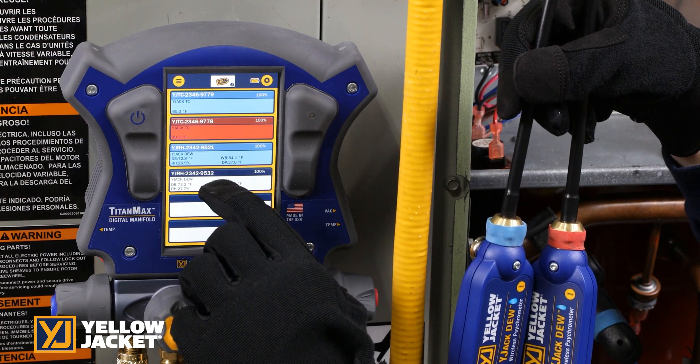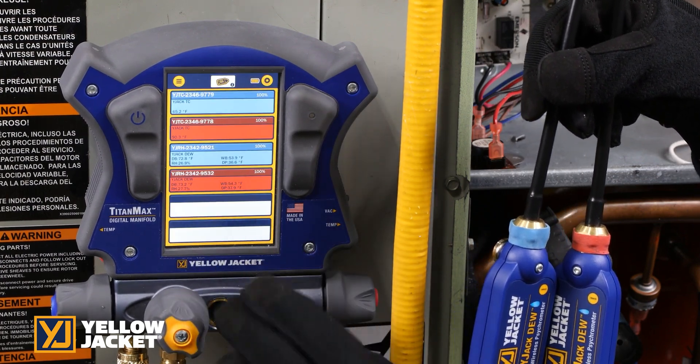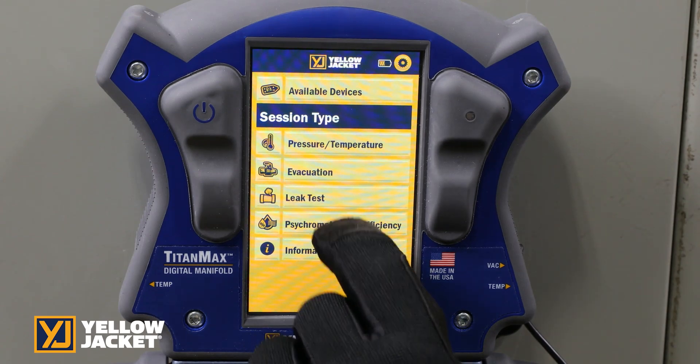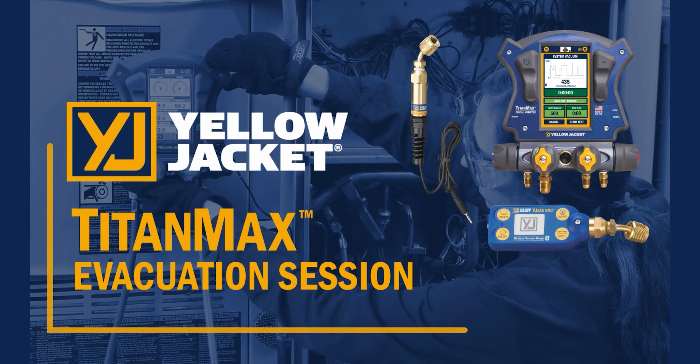Follow the same procedure to select the return air YJack Do. Pressing on the psychrometric sessions brings you into the psychrometric screen, where the YJack Do psychrometers can be viewed to display graphical trends and values of relative humidity, dry bulb, wet bulb, system efficiency, and dew point.